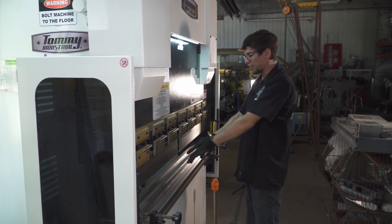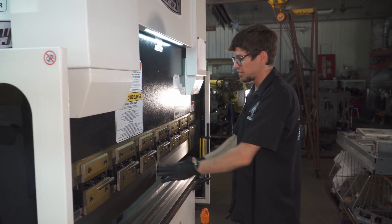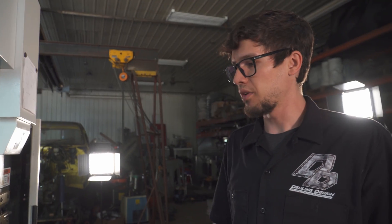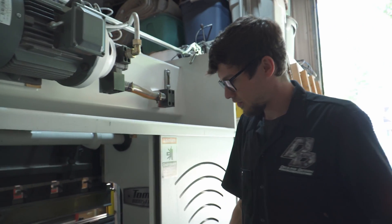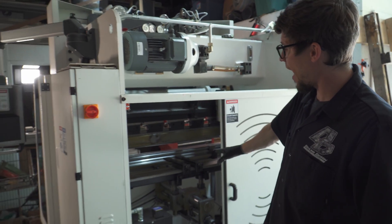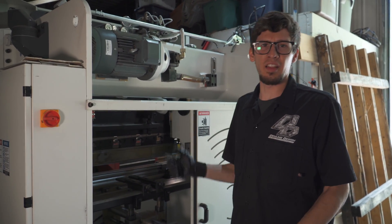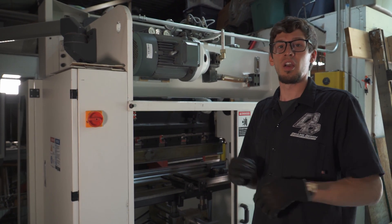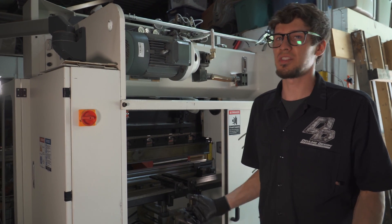If a part had a spot in the middle I didn't want bent, I can make a gap in the tooling and bend on either side. We'll get more into tooling and how-to's on bending processes later, but the tooling it comes with is actually quite nice. Inside, you can see the back gauge itself. They've changed some designs as they keep selling these to make the presses better, so your machine may look slightly different but should be very similar in how it works and operates.